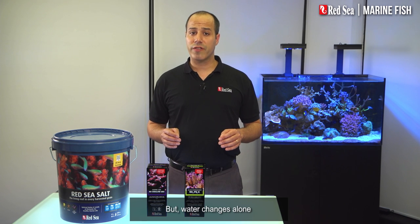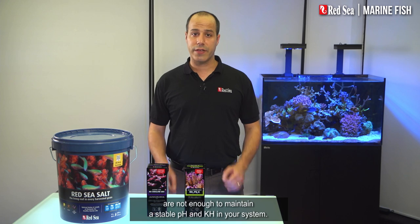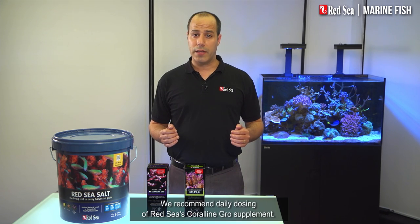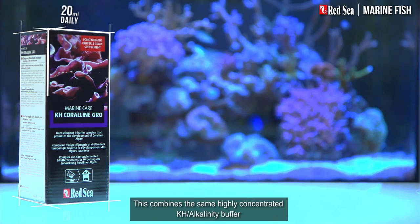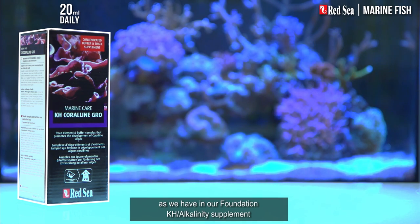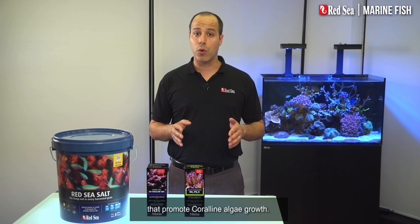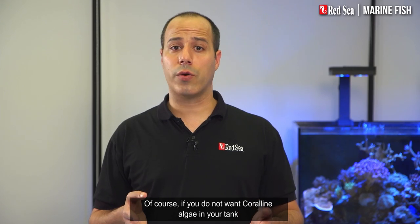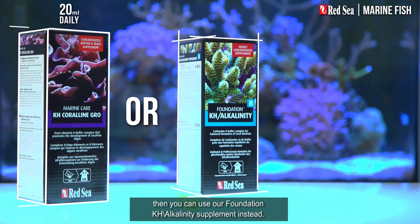But water changes alone are not enough to maintain stable pH and KH in your system. We recommend daily dosing of Red Sea's Coraline Grow supplement. This combines the same highly concentrated KH alkalinity buffer as we have in our foundation KH alkalinity supplement, together with a special formulation of trace elements that promote coralline algae growth. Of course, if you don't want coralline algae in your tank, you can use our foundation KH alkalinity supplement instead.